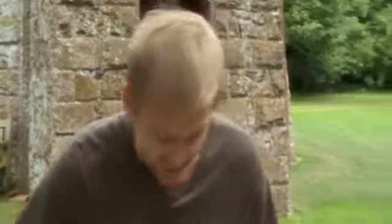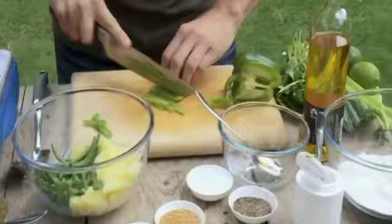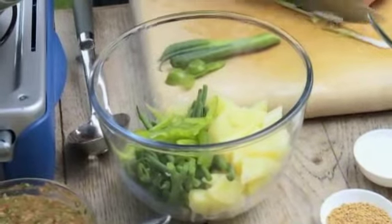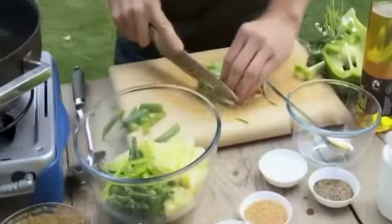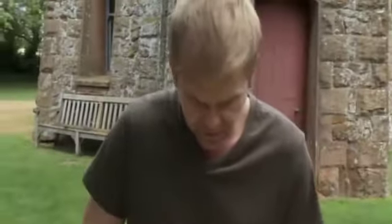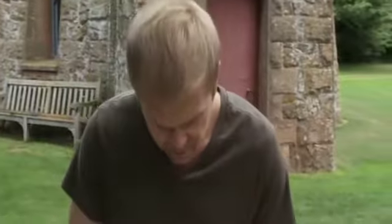I'm going to add some green pepper — again, I always try, especially when I'm eating at home, to add extra vegetables into my diet. I've just blanched the potatoes for 15 minutes; they're still warm, so they'll help absorb the dressing. The beans I put into the pot for the last five minutes. And there's a green onion as well.